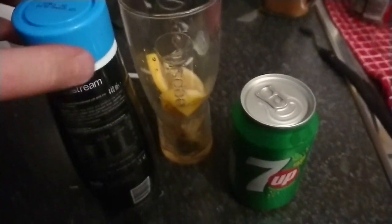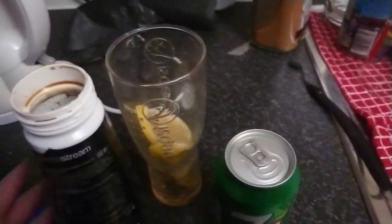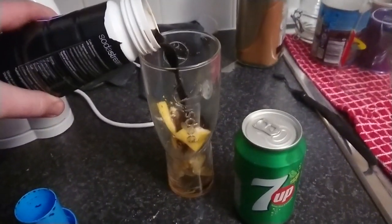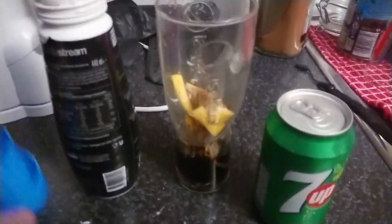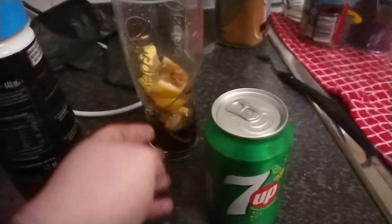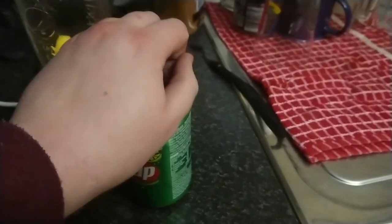I'll add the 7Up first, and then as I pour in the syrup it's just going to overflow, so maybe I'll do it this way. I'm kind of using one hand here because I've lost my selfie stick.